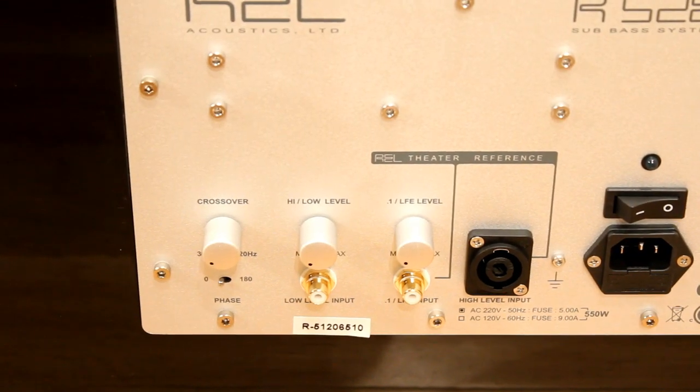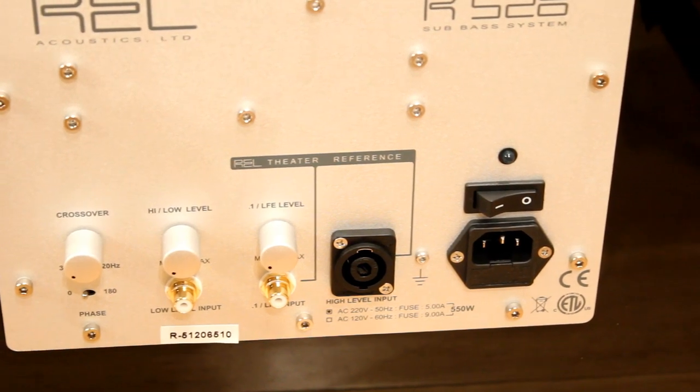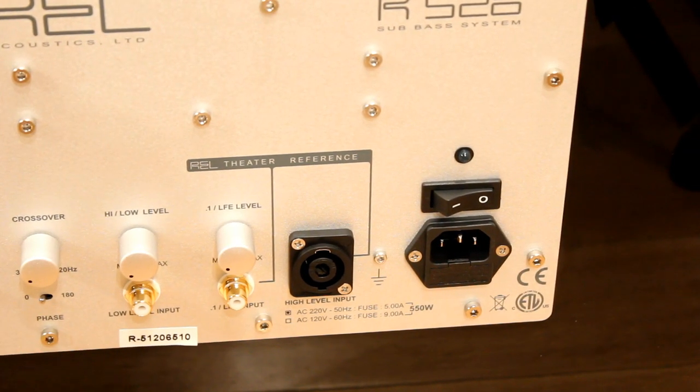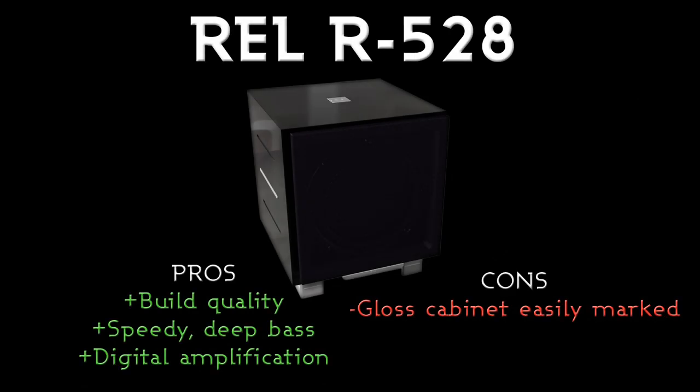It's a digital amplifier so there's no heatsink on the back, and you can see that you've also got the crossover, phase and main power switch on the back. There's a blue LED above the power switch. Unfortunately there's no XLR or output to daisy chain on this particular unit.